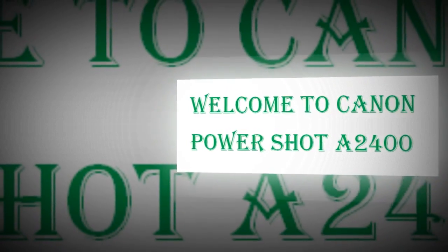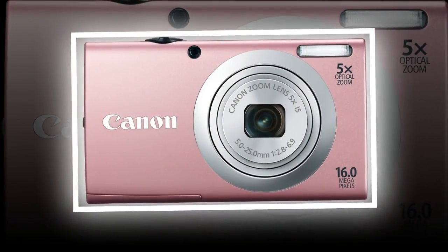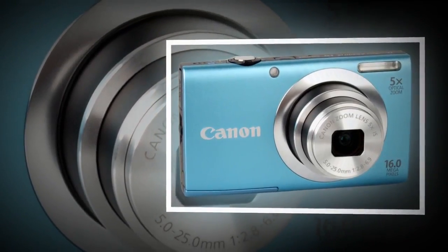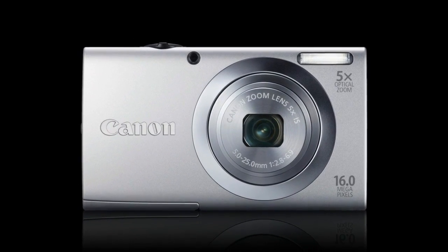The Canon PowerShot A2400 is a digital camera with a basic accessory kit to make your picture-taking experience more enjoyable. It is a sleek and simple digital camera that helps you capture images the way you see them.